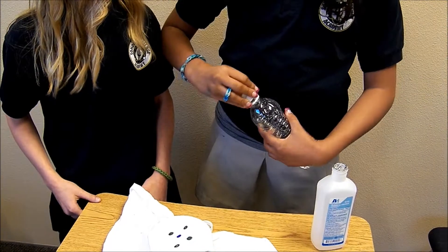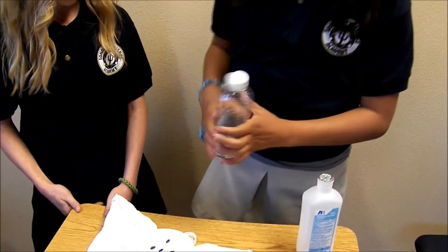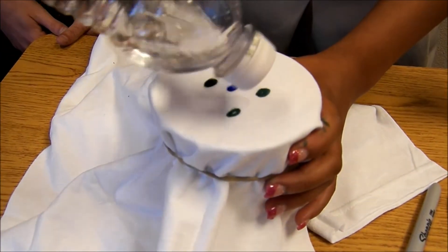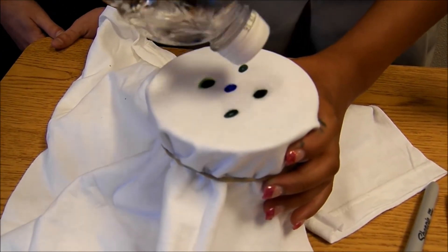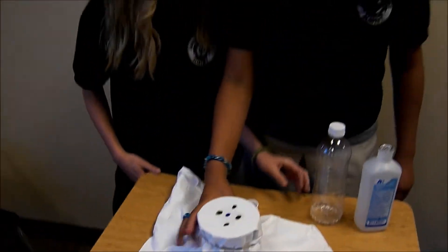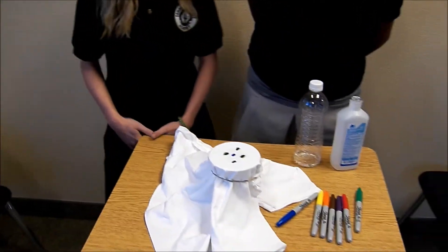Don't put too much in or it will look too watery. In less than a minute your shirt will spread out and you will see the design. If you put too much, it will spread out way too much and the colors will look faded.